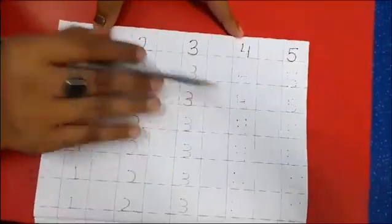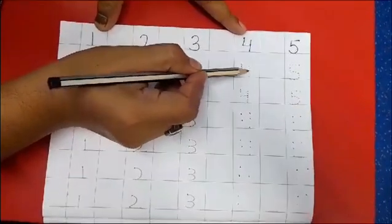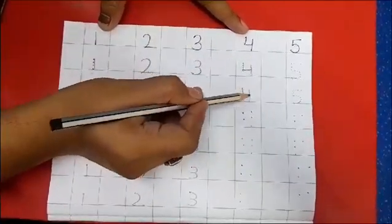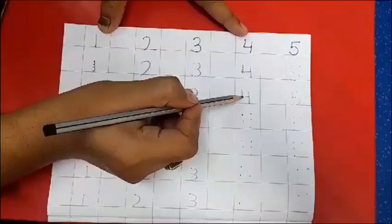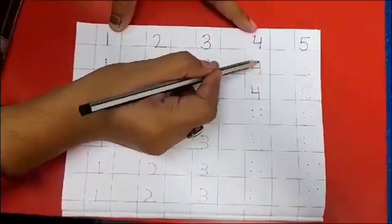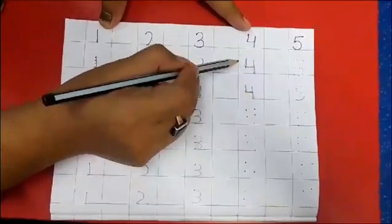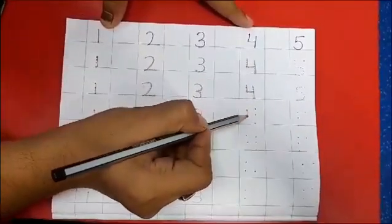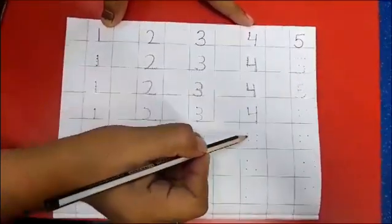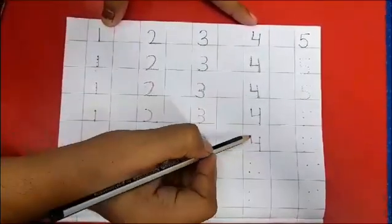Now come back to number 4. Trace number 4 as shown on screen. Make a standing line, a slipping line, and again a standing line — your 4 is ready. There are 2 ways you can make 4. Make 2 standing lines and a slipping line between the standing lines. As you see, there are 5 dots, so you can make 4 on 5 dots: make a standing line, again a standing line, and a slipping line between both the standing lines. Now your 4 is ready.